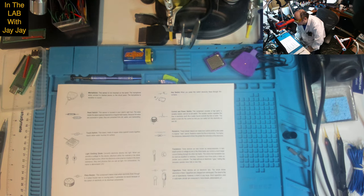Key switch: when you press this switch, electricity flows through the contacts. Control and power switch: this consists of a variable resistor and an on-off switch. The variable resistor regulates the flow of electricity, and the switch lets you easily turn the electricity on and off. Resistors: these tubular objects are made from carbon. Resistors restrict the flow of electricity — the higher the resistance, measured in ohms, the greater the restriction. Transistors: these devices are known as semiconductors. A very small current or voltage at one of the three leads can control a much larger current through the other two leads. This means transistors can be used as amplifiers or switches. Transistors have three parts: a base, an emitter and a collector. The base acts as an electronic gate.